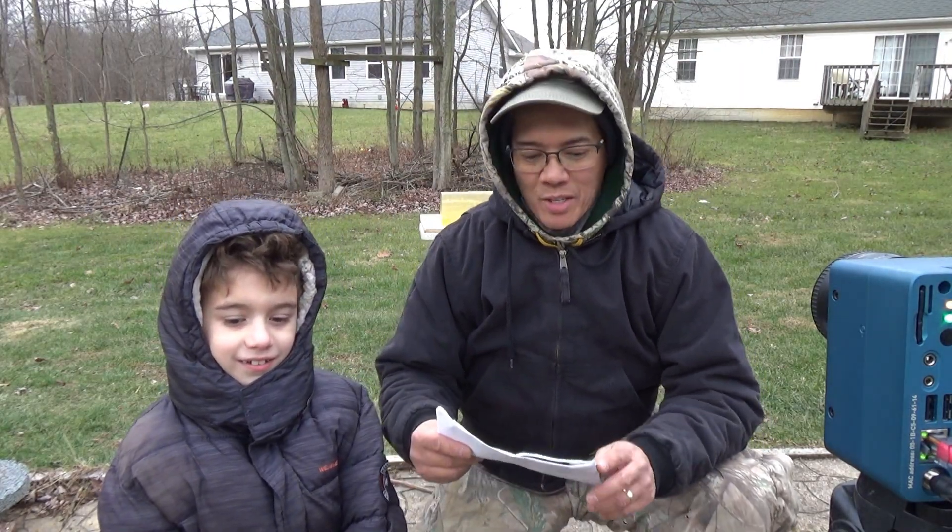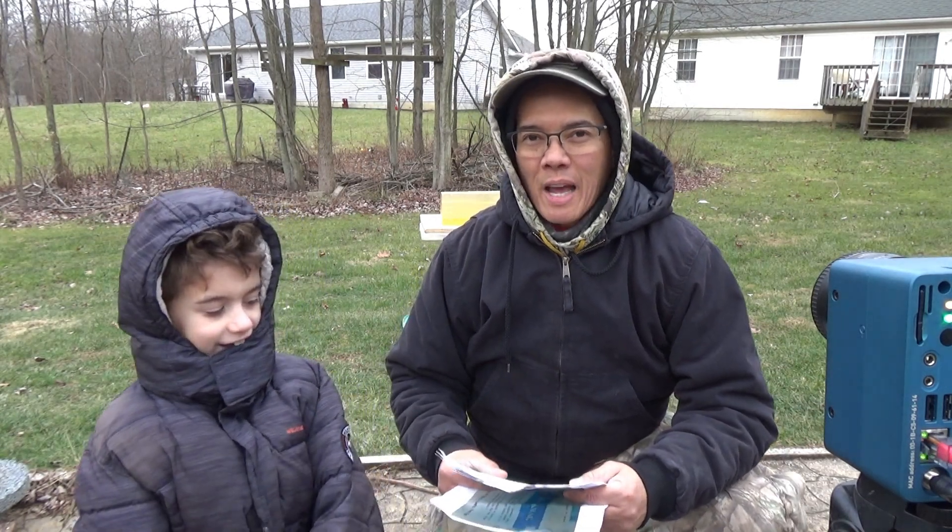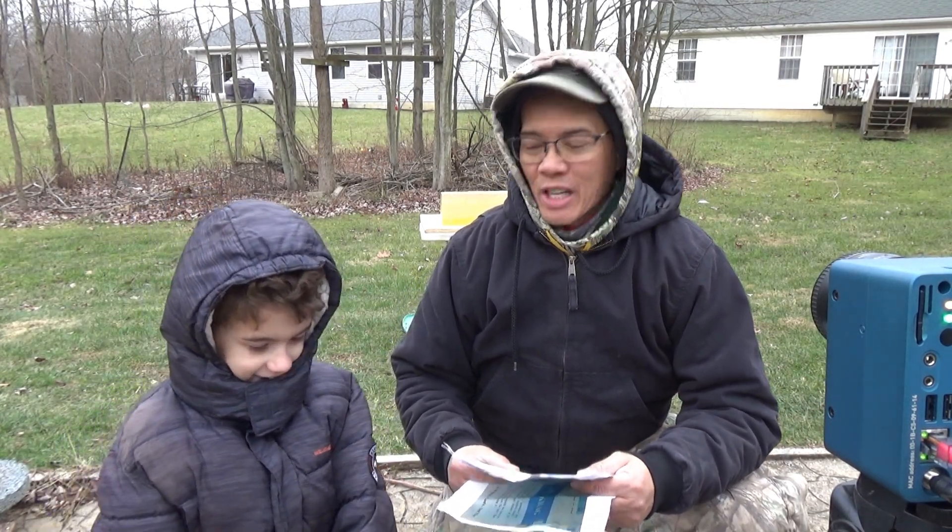Howdy folks, it's Nito and Jacob with AP 2020 Outdoors. So we're doing the ultimate pellet rifle gel test. What do you think buddy?